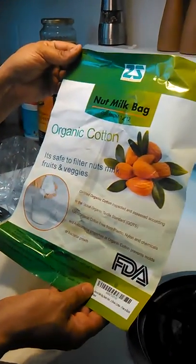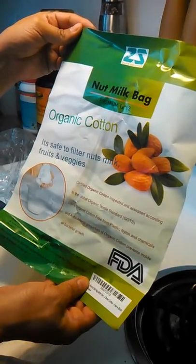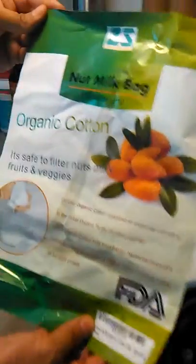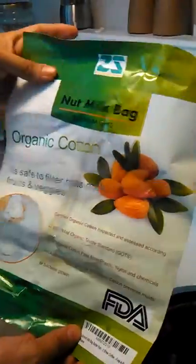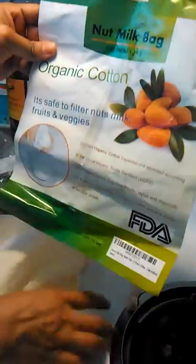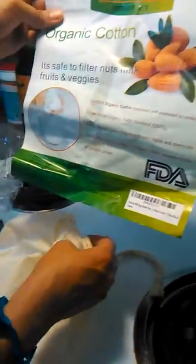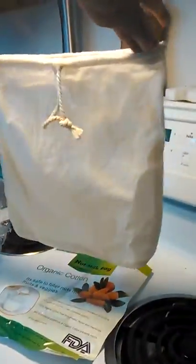This is Queenia coming to you with a review for the Zlippy solution — Z-L-I-P-Y — professional milk bag. This is a premium 12 by 12, it's organic cotton, it's safe to filter nut milk, fruits, and veggies. It's certified organic, and just so you can see the size of it.